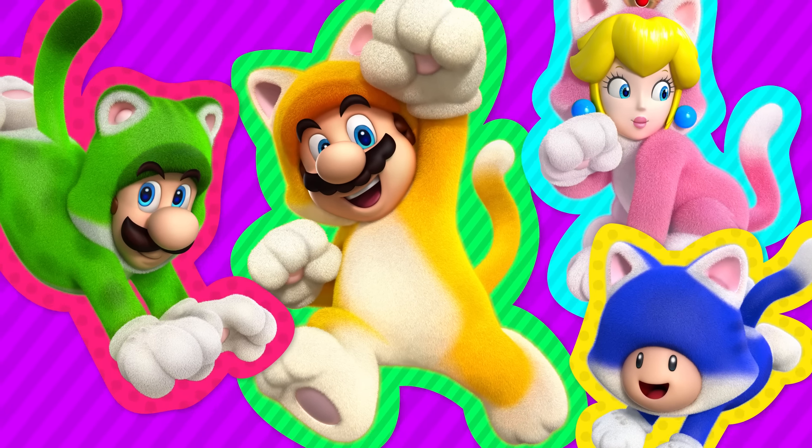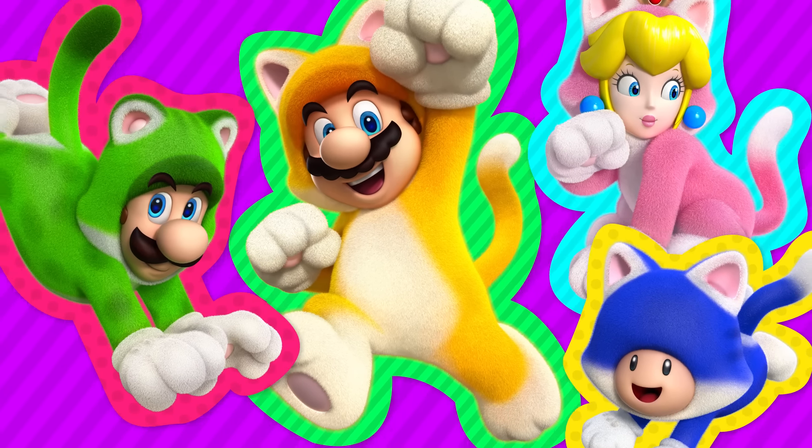And what better way to be a part of the cat crew than to make your own cat ears? What do you say we make a pair right now? I wear them all the time for Halloween, but sometimes I just wear them for everyday dress-up too. Because hey, why not?